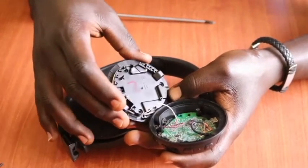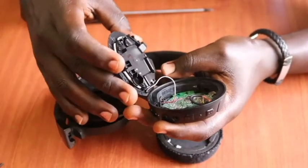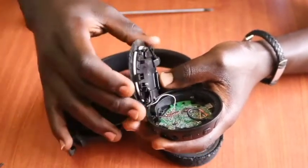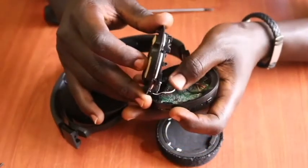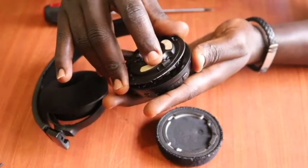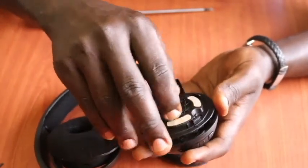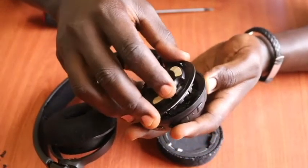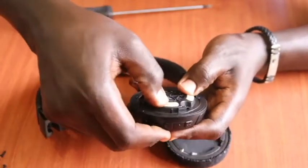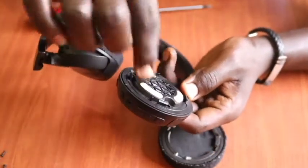We carefully put back our plastic cover and we need to align it properly so that we don't affect the white cable. We ensure that all cables in here are aligned very well and the cover is aligned into the proper sitting position. Gently put the cover back in its orientation and squeeze the cover back. Once done, confirm that the white cable is not passing through any of the screw holes.